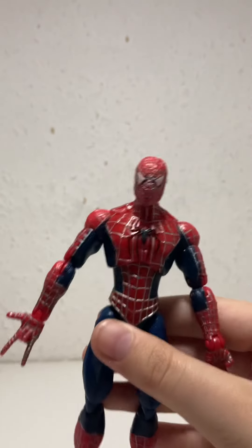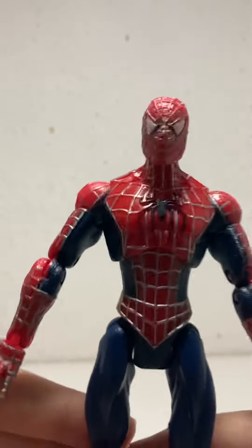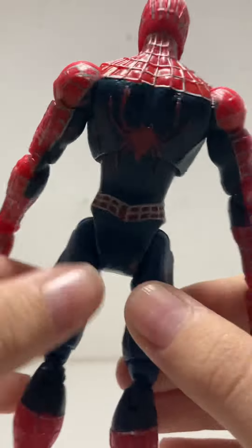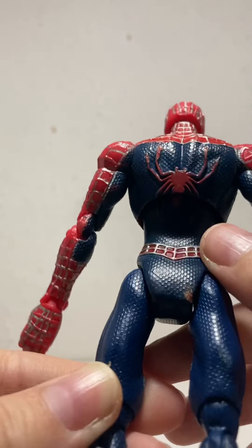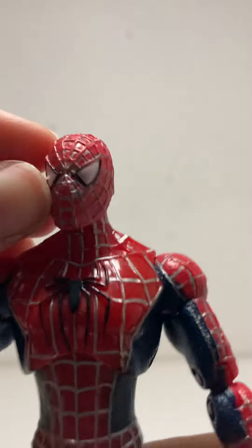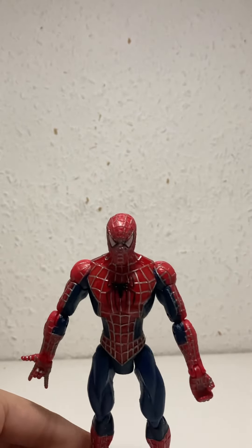I think everyone has this figure, but I actually have two of these. One is a custom because it was in bad condition. This is the Super Articulation Spider-Man and the detail on it is really good — he's just really articulated. He's in okay condition, a few imperfections on the paint, and I wish I had the web accessory it came with.